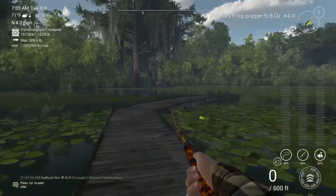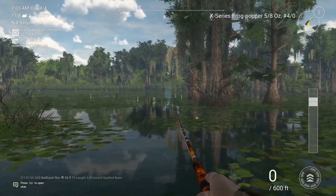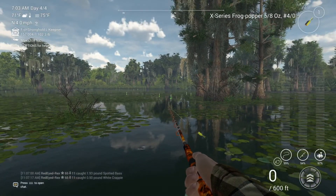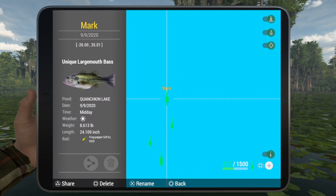We're going to head over here, go to the end of this dock, and turn right — this is the exact same thing. If you have the frog popper, throw farther back; bass jig, throw here. And looking at the map real quick, the throwing mark is negative 26, negative 35.